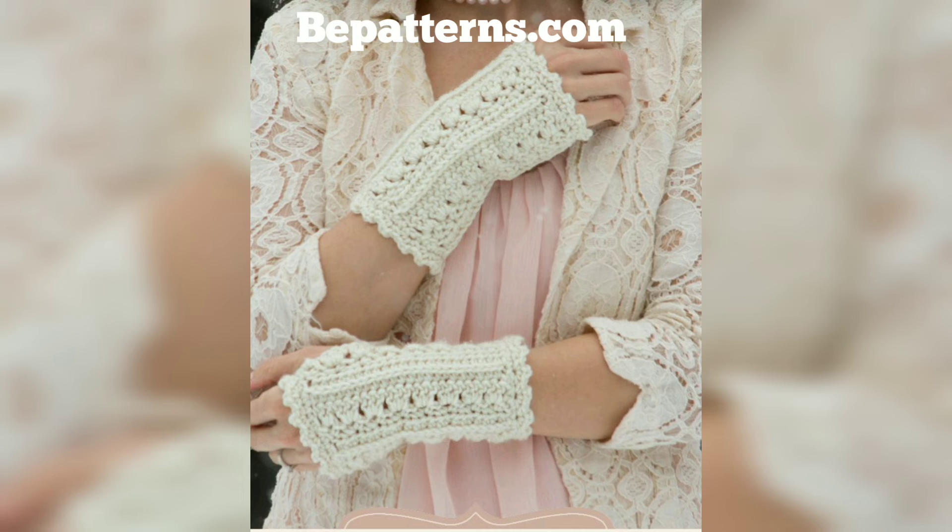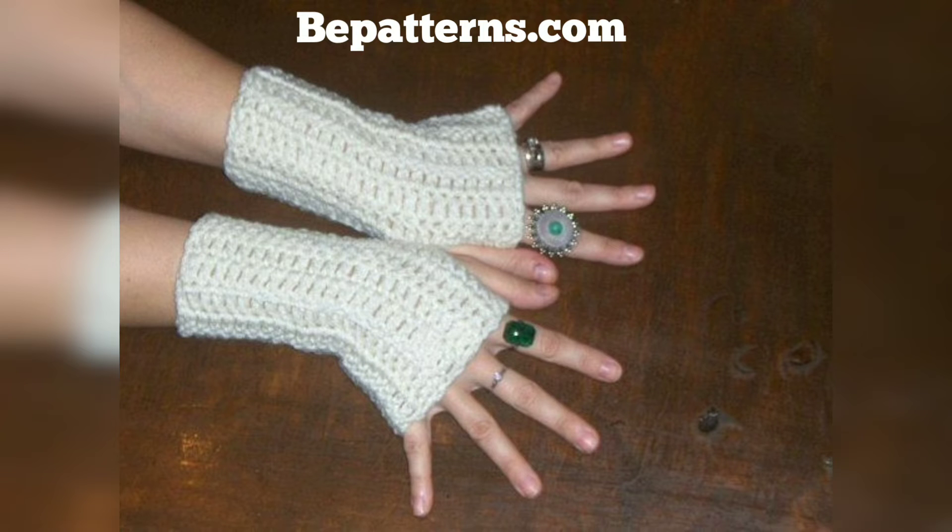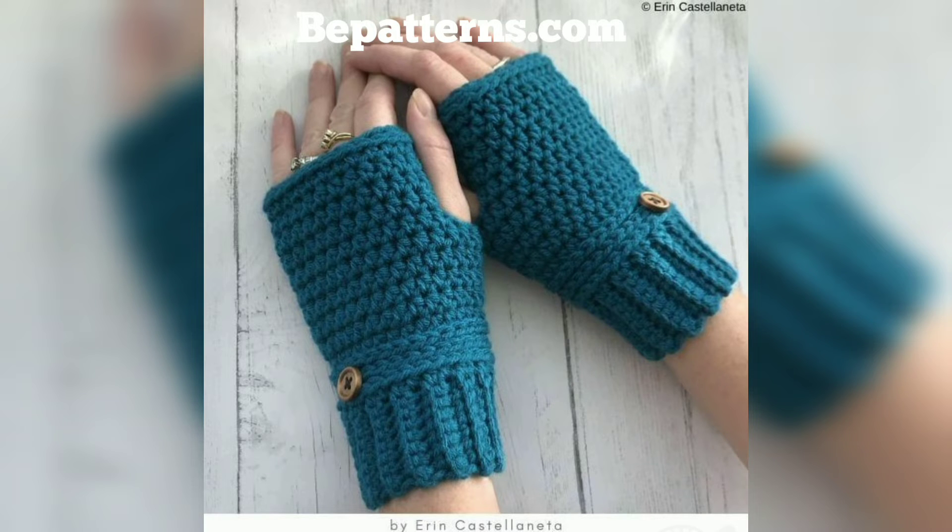Everyone, don't stop after you make your new favorite hand warmers for yourself — crocheted hand warmers also make excellent gifts. Additionally, they are perfect for selling at fall and winter craft sales. Fingerless gloves can be constructed with a few different crochet techniques.